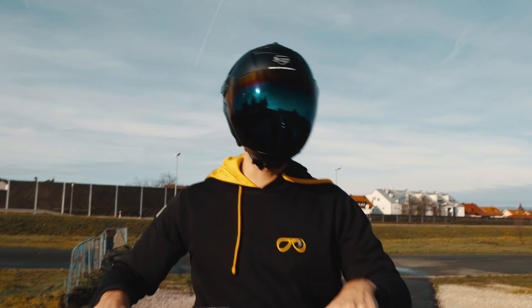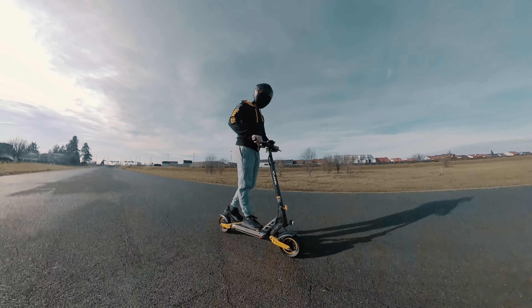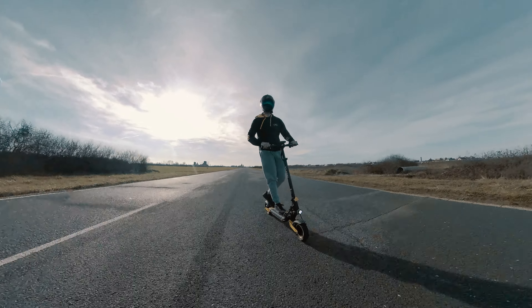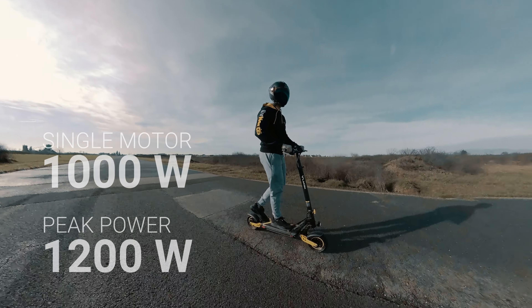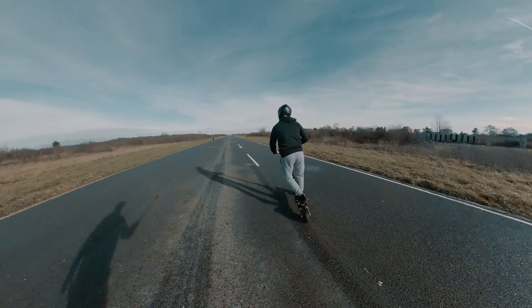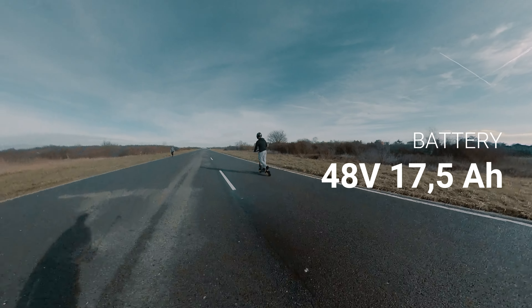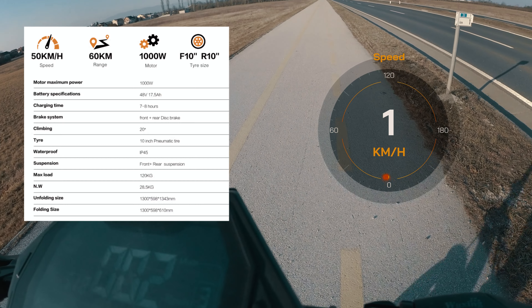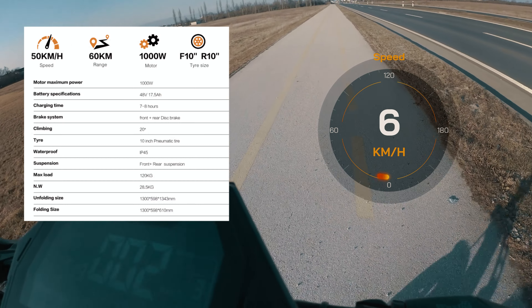Hey Michael, let's go take it for a spin. Let's start again. One, two, three. Go.